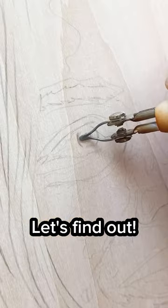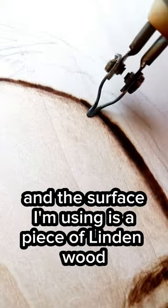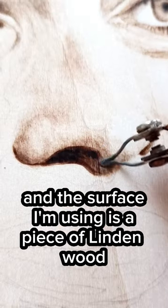Can I draw this face? Let's find out. I draw by burning the surface and controlling the temperature of the pan. And the surface I'm using is a piece of linden wood.